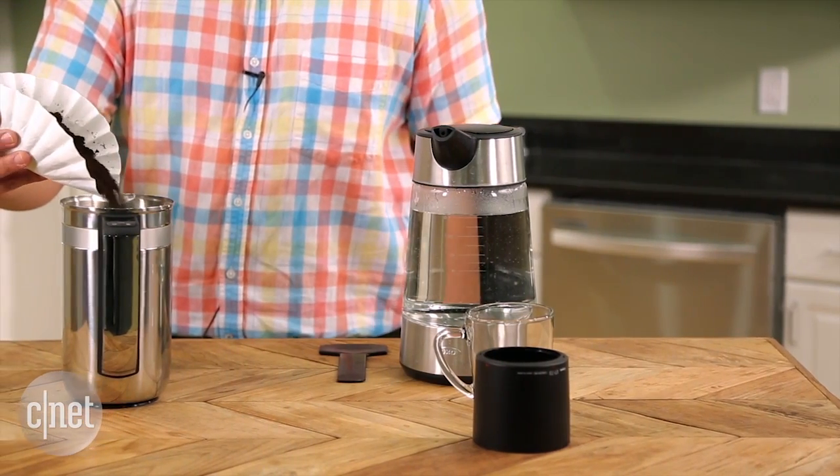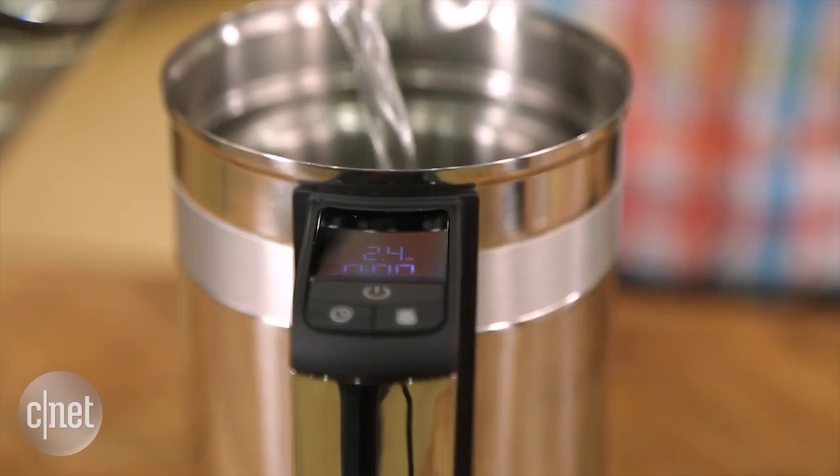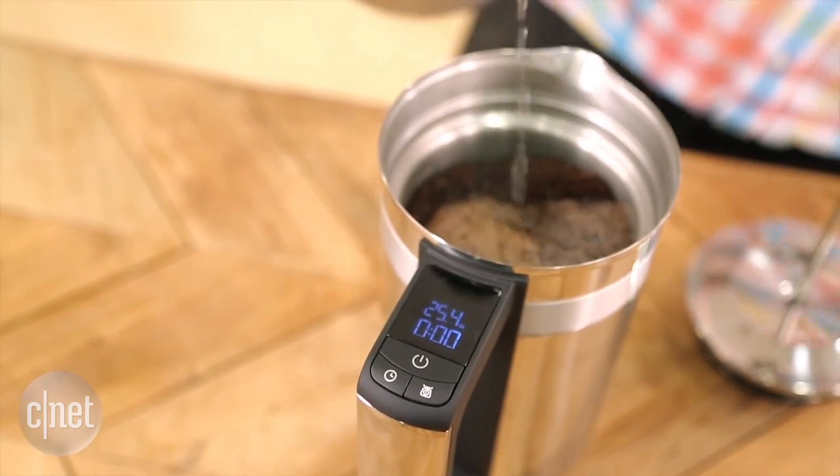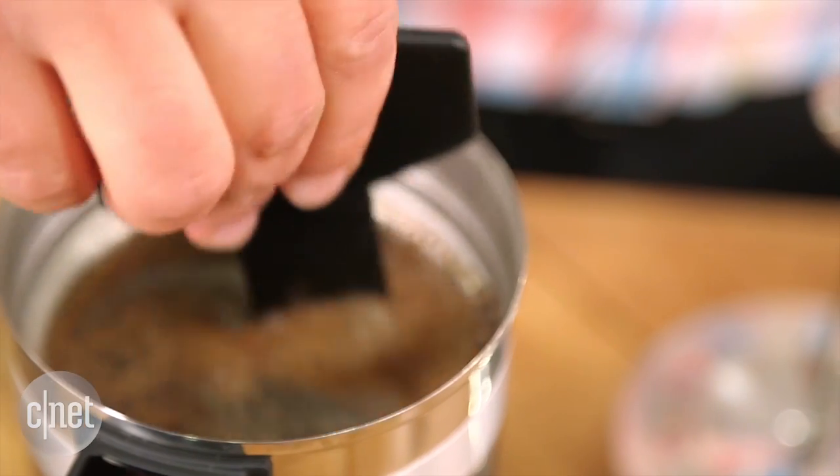Also, just like any French press, you're gonna have to grind your own coffee, and you're gonna have to boil your own water, or at least have a kettle that has the exact temperature that you want to brew with. It doesn't actually heat your water for you.